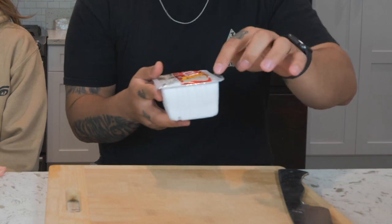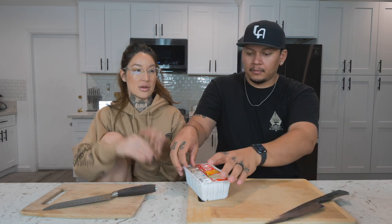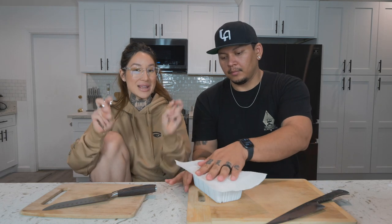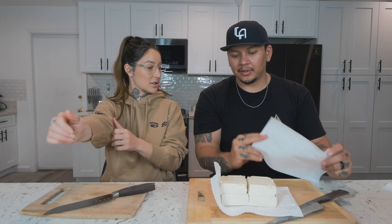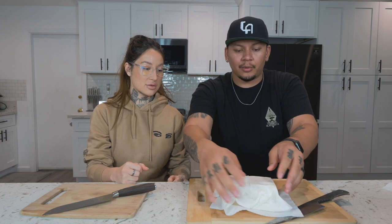Get one pack of tofu, cut a slit in the top and bottom, and drain it. When stir-frying tofu you want to make sure to use firm tofu, otherwise it's going to fall apart and become mushy. The firmer the tofu, it's almost like a meat in a way.